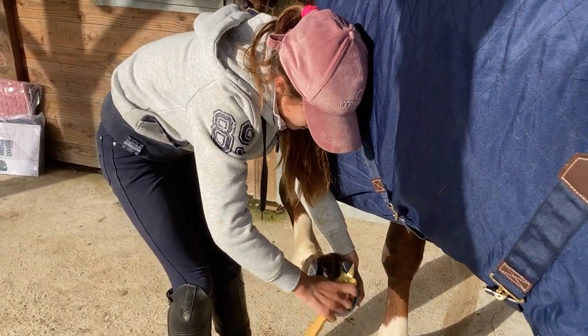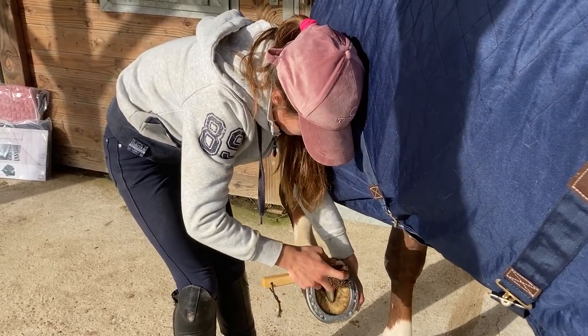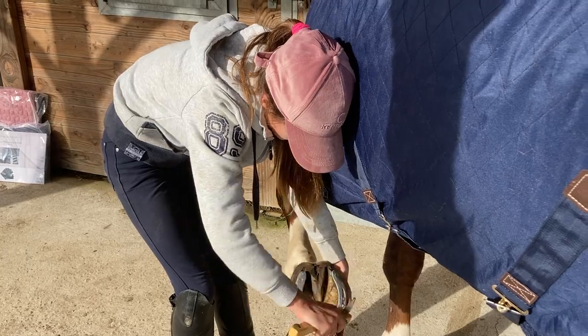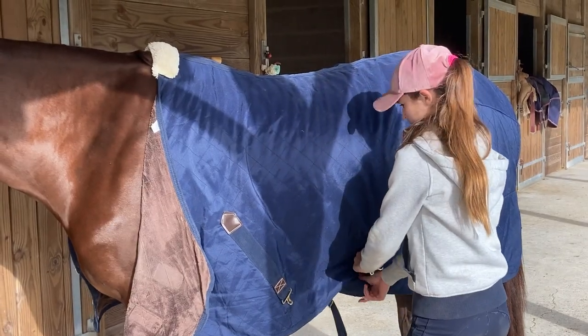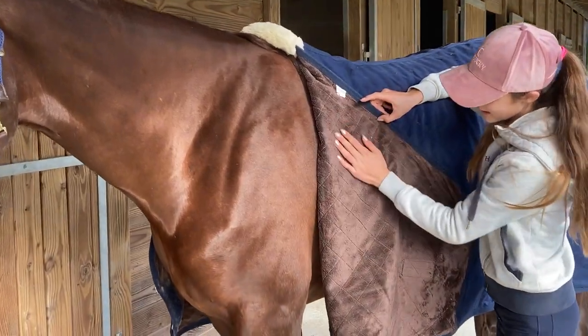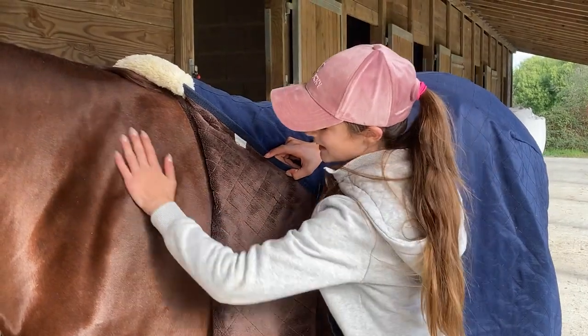I find that using top quality grooming equipment is super satisfying, and the grooming deluxe set really fits the bill. This here is the zero gram stable rug, and as you can see it's got a really nice artificial rabbit skin lining that prevents rubbing and gives them a really nice shine.